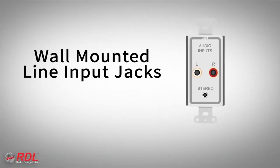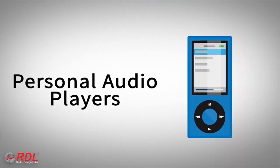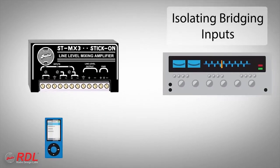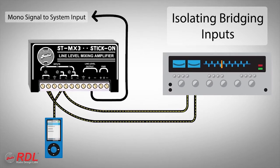Common ST-MX3 input sources include wall-mounted line input jacks, computers, audio players, paging outputs from phone systems, and background music sources. The ST-MX3 is ideal for mixing a line-level stereo source to mono, while preserving the channel separation of the original stereo signal.